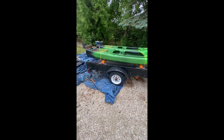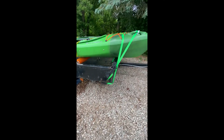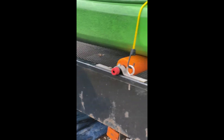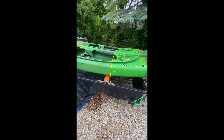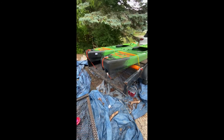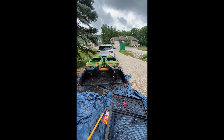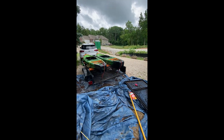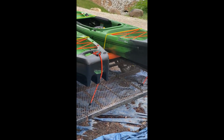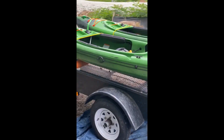There it is, all hooked up — my utility kayak trailer. I think I'm going to put another noodle underneath here. It supports it really well. I may adjust the straps a little bit. I've got bungees on the back, and straps in the front, middle, and back.